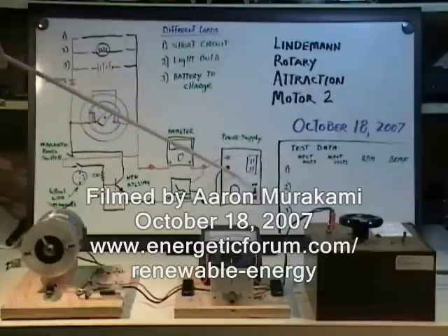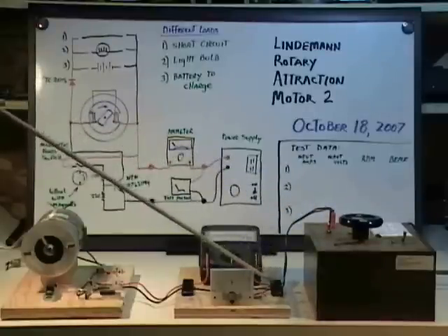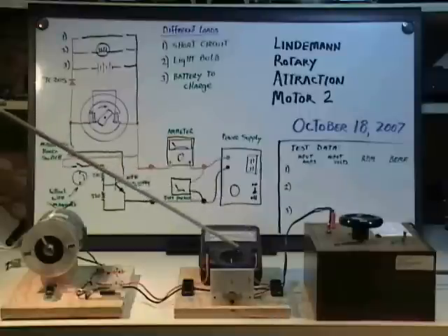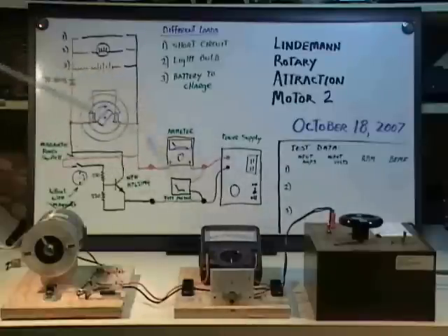That's represented by this box on the diagram — it's plugged into the wall. The plus and the minus come down to a terminal block here, and we have an amp meter and a volt meter. The volt meter is connected across the supply, and the amp meter is connected in line with the supply as shown in the diagram.